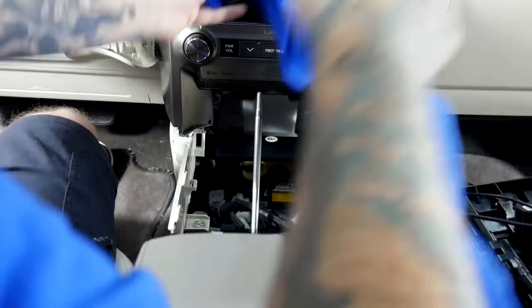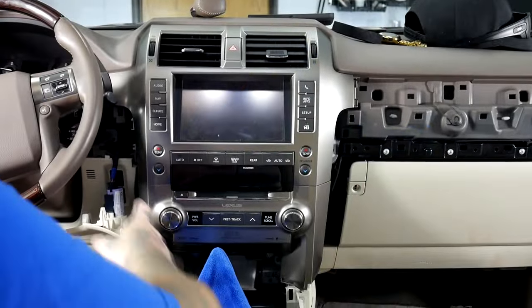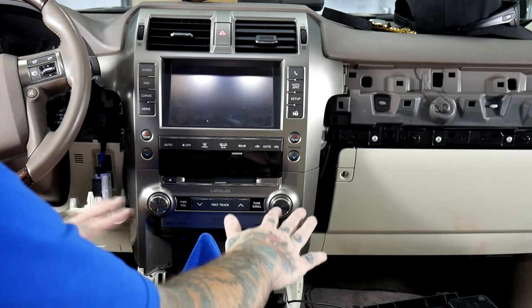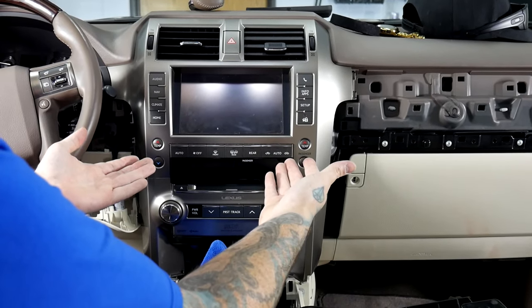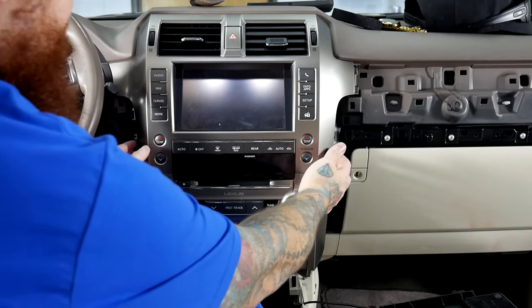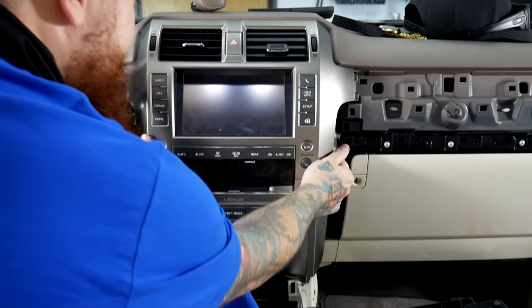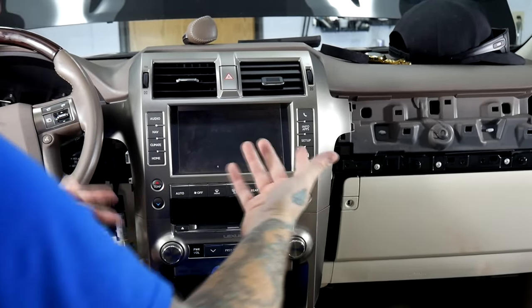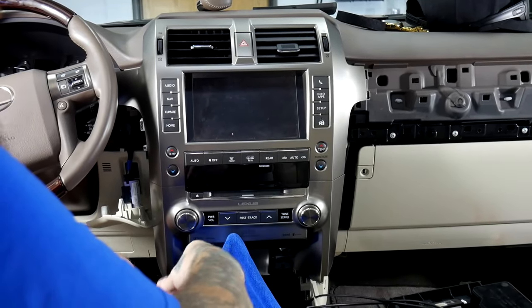Now we want to cover that with a towel so that way we're not going to scratch anything. Now that we've removed all of our 10 millimeter bolts, we have removed the top of the center console. This radio is ready to come out. We can actually just grab on both sides and give it a good tug — it should come free. And then the rest of it is going to be unplugging and routing for our V-Line install.